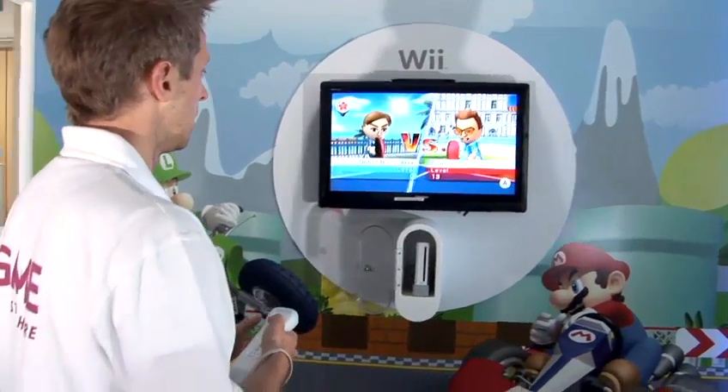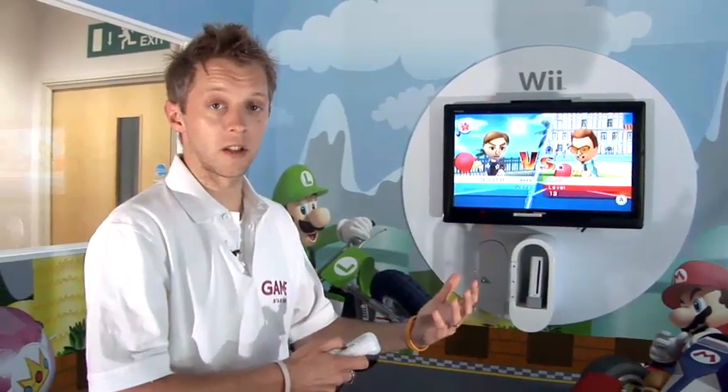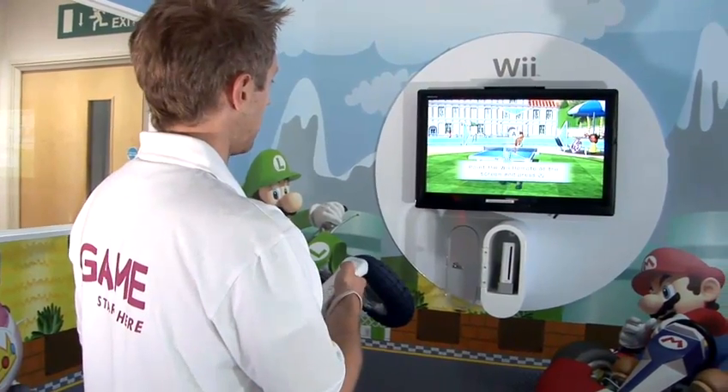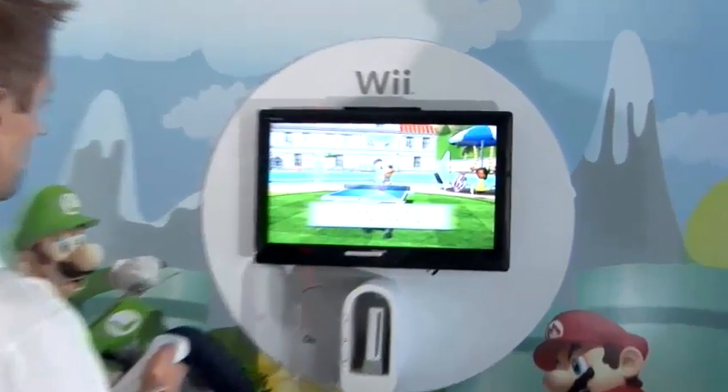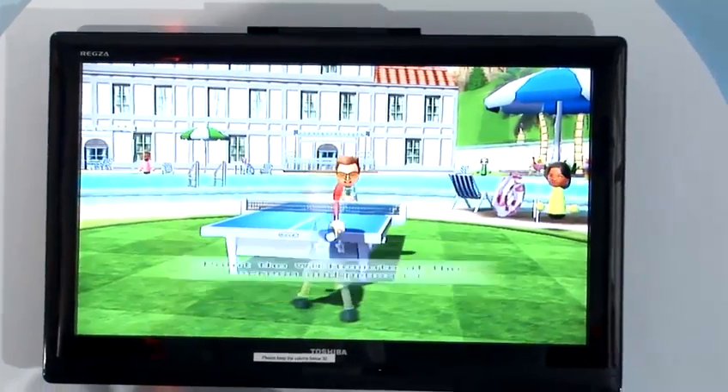Here I am, I'm against Cole. He's level 13. The further you get into the game, the harder the competitors get against you. Point the Wii Remote at the screen where it says and press the A button, which is situated on the top of the controller, and we're ready to go.